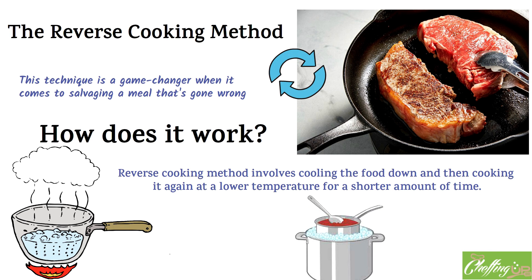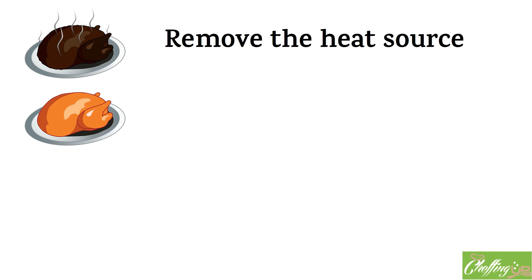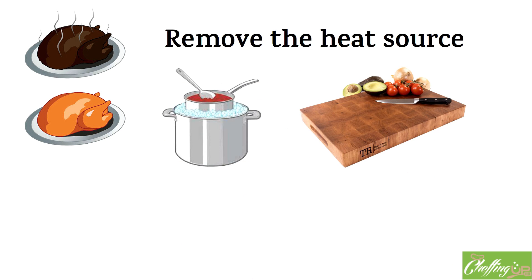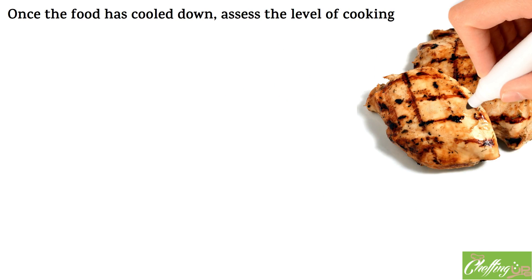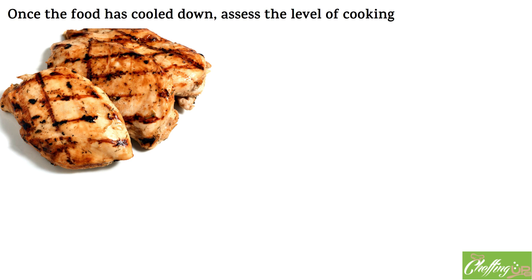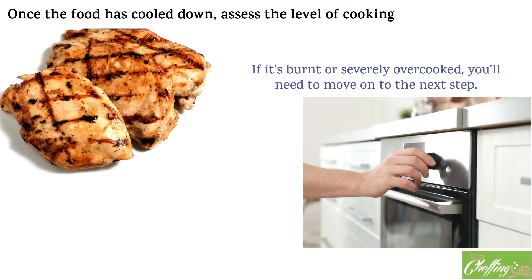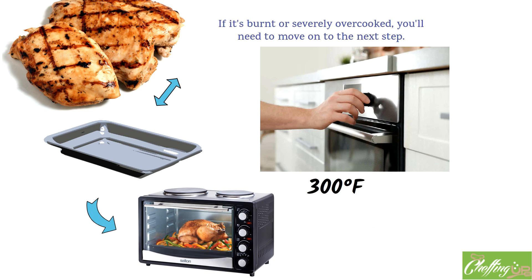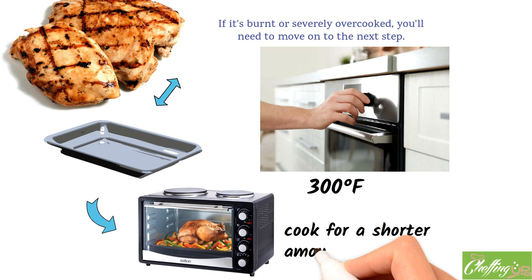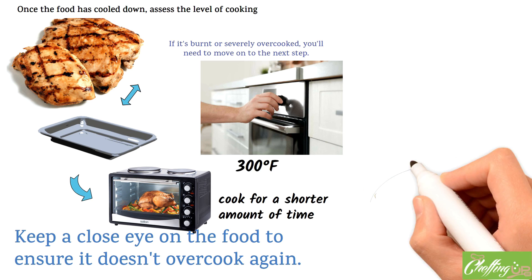Here's a step-by-step guide to using the reverse cooking method. First, remove the burnt or overcooked food from the heat source immediately to prevent further cooking. Transfer the food to a cool surface, such as a plate or cutting board, to stop the cooking process. Once the food has cooled down, assess the level of cooking — if it's only slightly overcooked, you may be able to salvage it without further cooking. If it's burnt or severely overcooked, preheat your oven to a low temperature, such as 300 degrees Fahrenheit. Transfer the food to a baking dish, cover it with foil or a lid to trap moisture, and cook for a shorter time than the original recipe called for. Keep a close eye on the food, and once done, let it rest for a few minutes before serving.